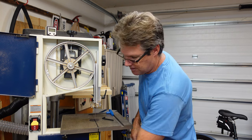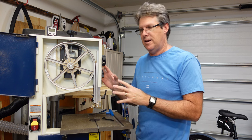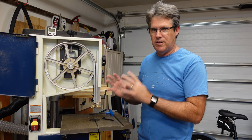It won't matter if I'm changing out a blade that's the same size — just a new blade — or if you were to change out to a wider or narrower blade. These are all the things you need to do regardless.